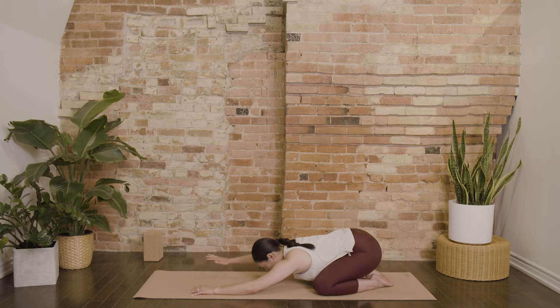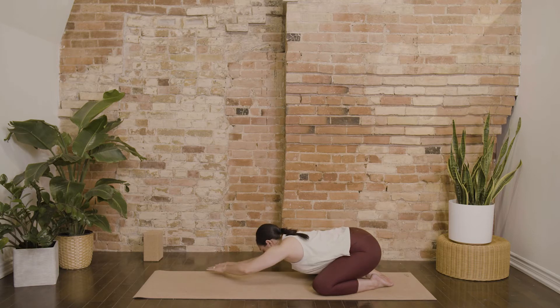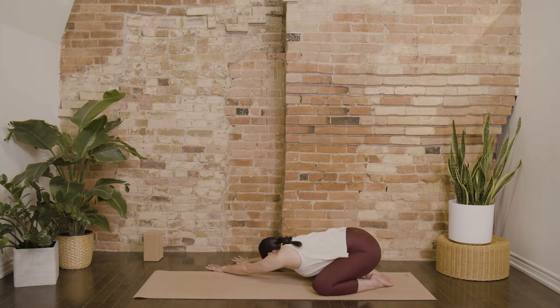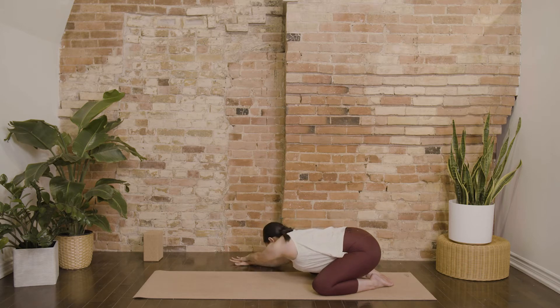Start to walk your hands over towards the right side of your mat. Keep your left hip heavy, and then find your forehead resting on the floor again. Maybe even reach your left palm and stack it over top of your right hand, coming into a side stretch.